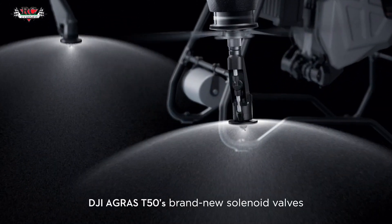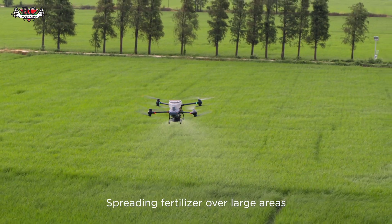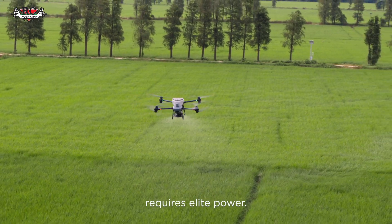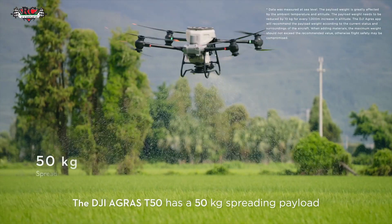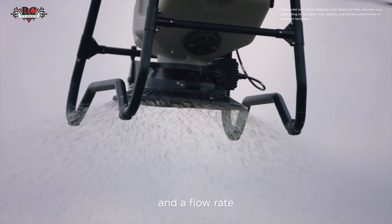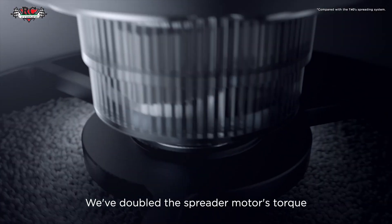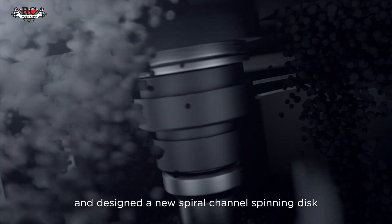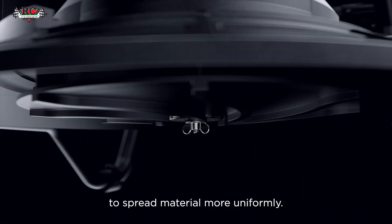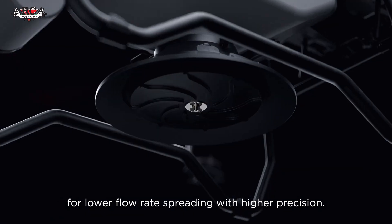The DJI Agris T50's brand new solenoid valves completely eliminate drips and leaks. Spreading fertilizer over large areas requires elite power. The DJI Agris T50 has a 50-kilogram spreading payload and a flow rate of up to 108 kilograms per minute. We've doubled the spreader motor's torque and designed a new spiral channel spinning disc to spread material more uniformly. You can also switch to smaller hopper gates for lower flow rate spreading with higher precision.